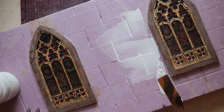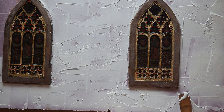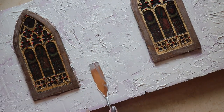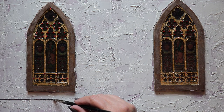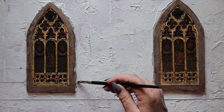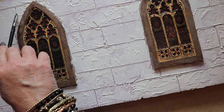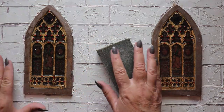Once the horizontal mortar lines are in place, I can now press the vertical lines into the wall. Once those mortar lines have been established, a layer of joint compound is being added directly onto the surface of the panel. It's a messy layer, and I even go back in and add a little more texture using the flat side of this palette knife. While the joint compound is still fresh and wet, I'm incising the mortar lines using a clay shaper tool.